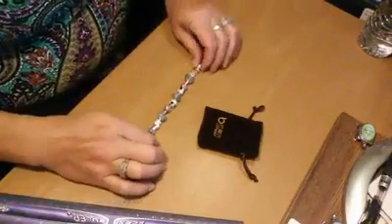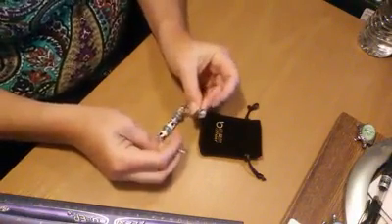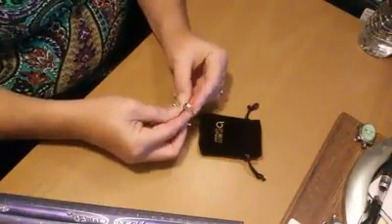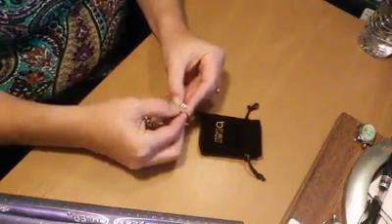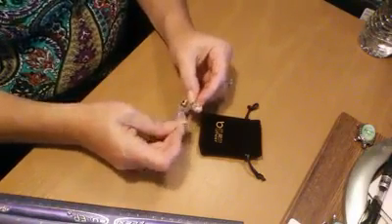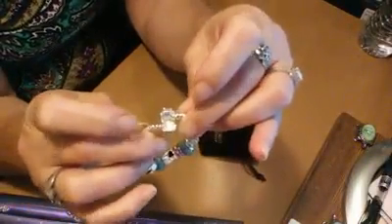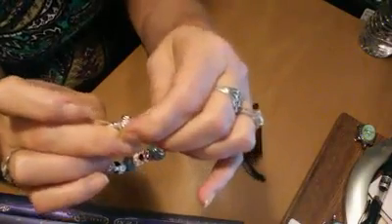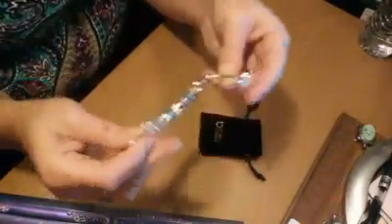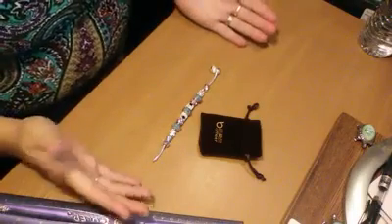This is a seven inch bracelet and it's really darling. Something about this bracelet that's different is that the clasp hides — there is a bead that says 'love,' and it has a little indent in it. You just pop that indent open, and then this little piece goes right in there, and then you pop the love bead closed. That's really nice.